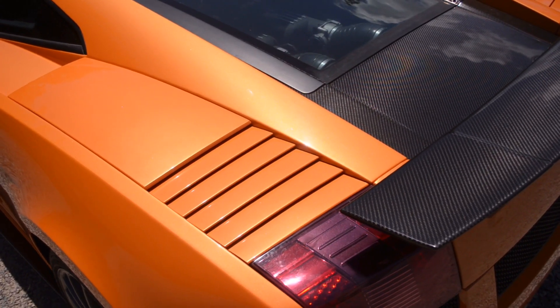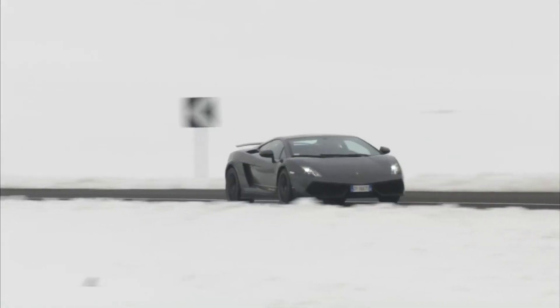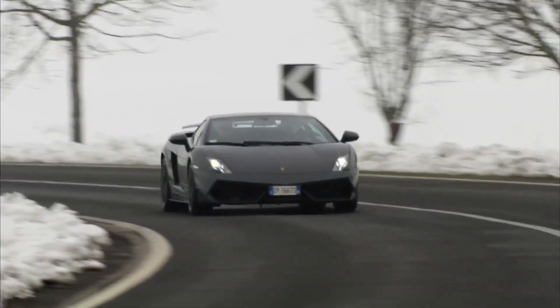The first half of this video is going to discuss the pre-LP Lamborghini Gallardo from 2004 to 2008. The second half is going to discuss the LP Lamborghini Gallardo from 2009 to 2014, because there is a huge distinctive difference between the two in terms of what scanners you can use. By the end of this video, you'll have a very good understanding of which scanners on the market work best for the car you're considering purchasing or already have.